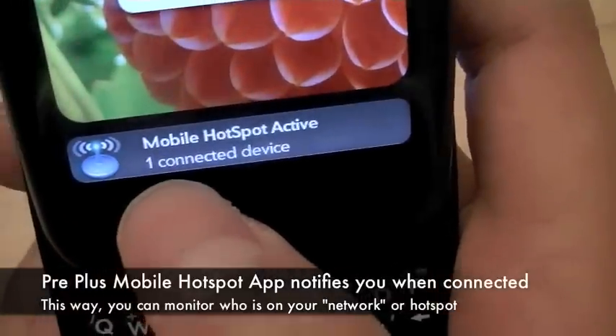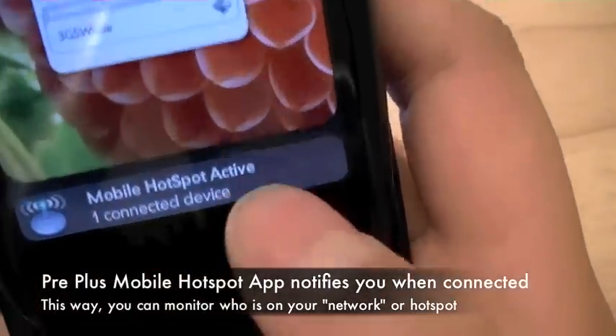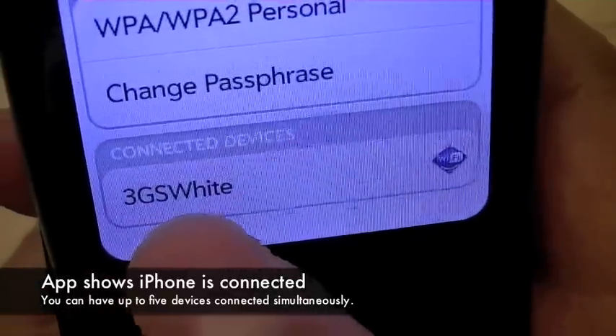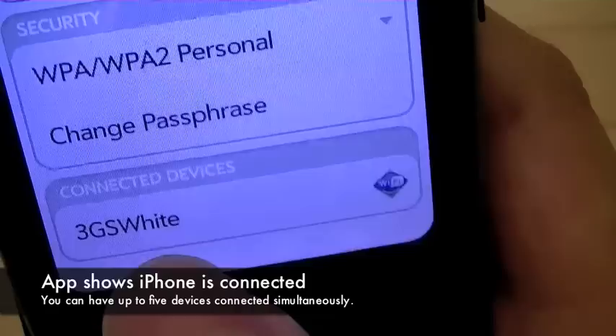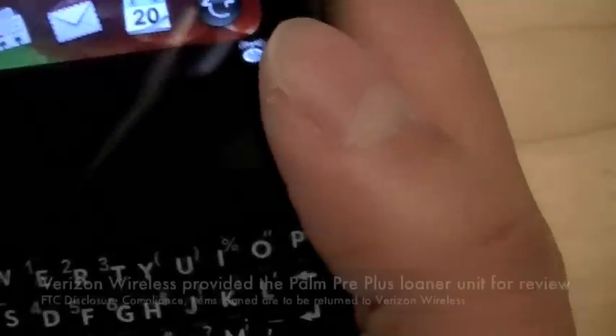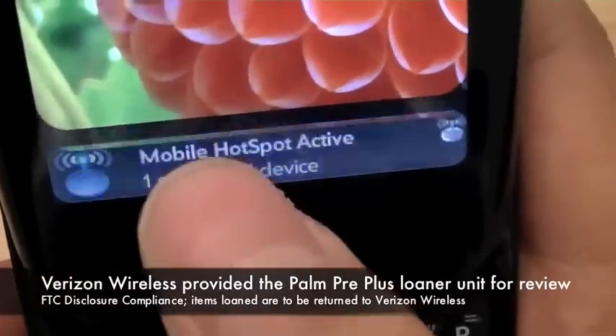And now it's alerting us on the Pre Plus that we have one connected device. If you tap inside the card to go back into the application, it shows that the 3GS White — which is what we named the iPhone — is connected. And in the card view, it shows one connected device as well.